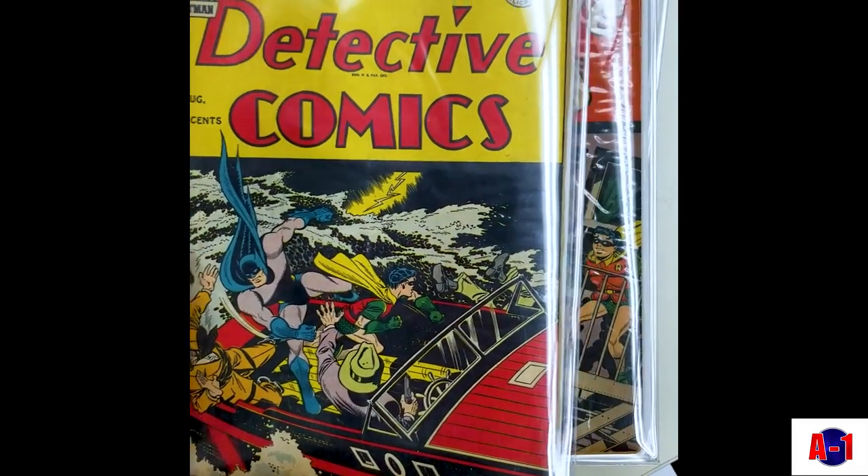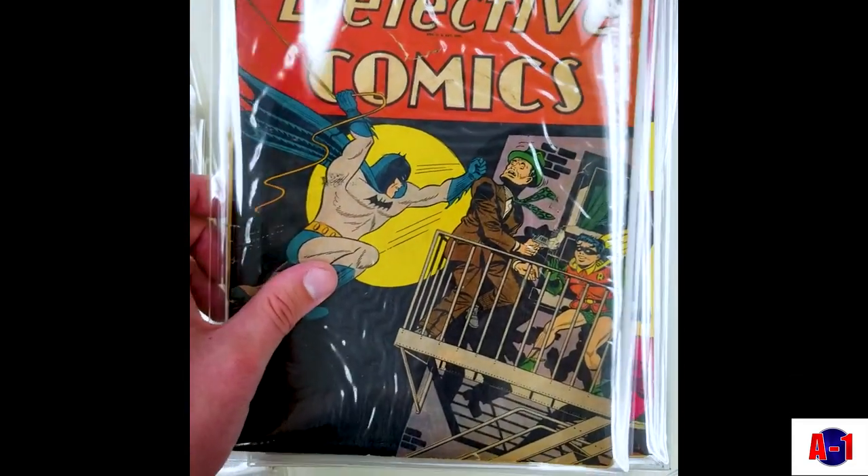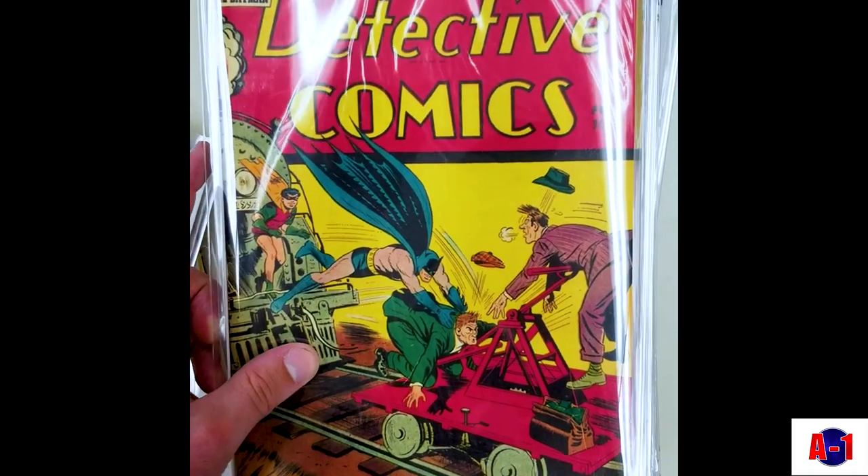Just going to do a quick page through. I pulled these out to make a list for a potential customer. I figured I'd show everybody some stuff that doesn't see the light of day very often.